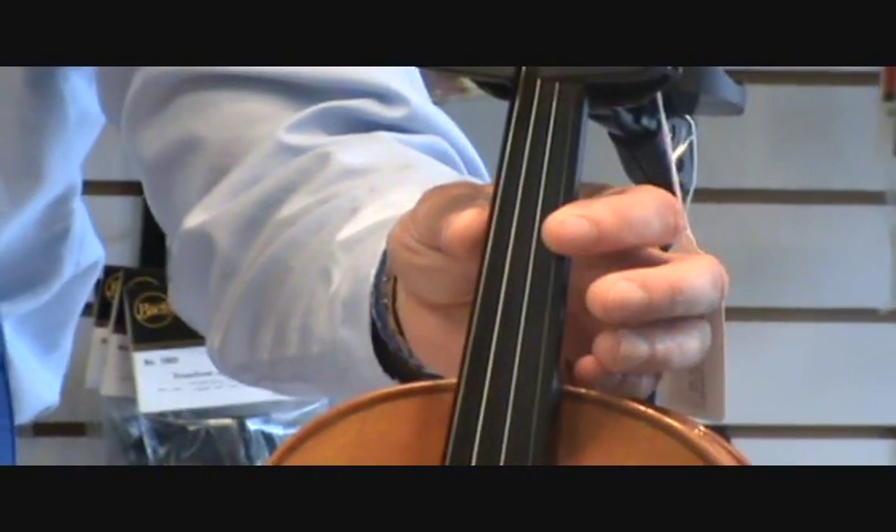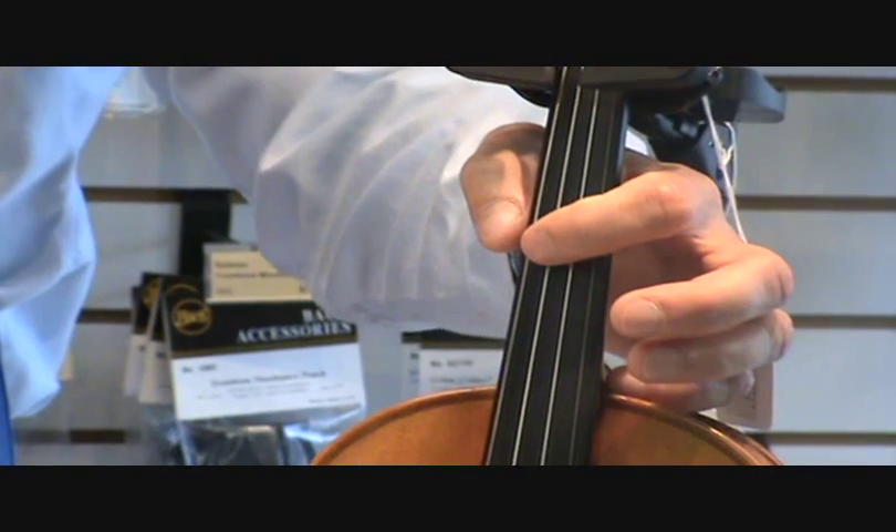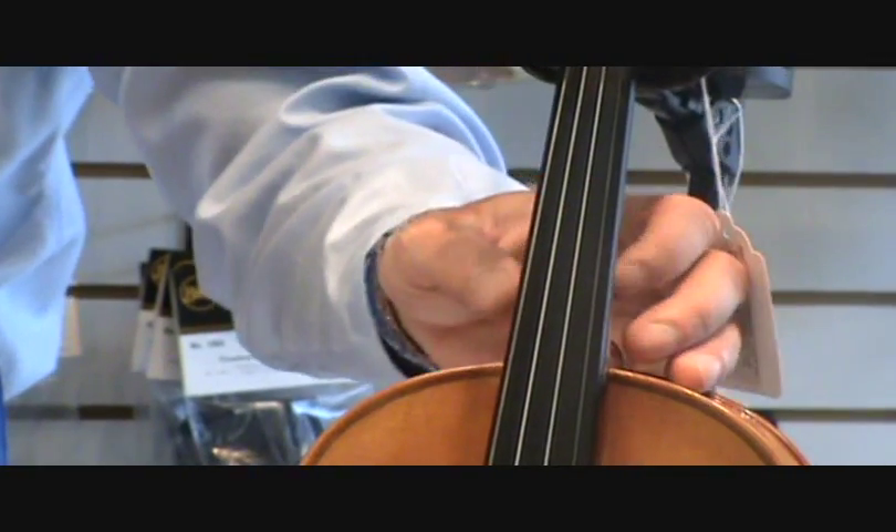And on your violin, the skinniest string is E, next A, next D, and the last is G — the thickest string.